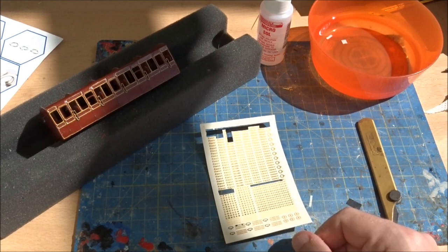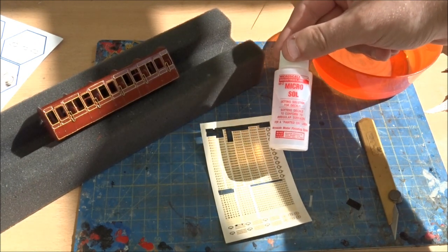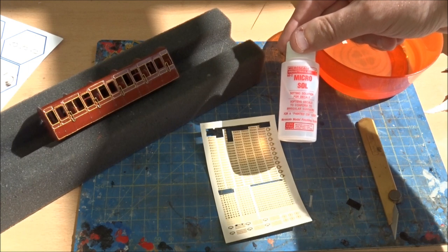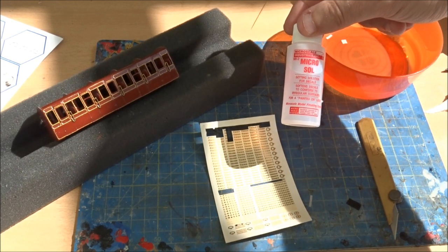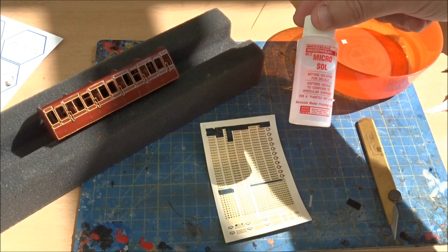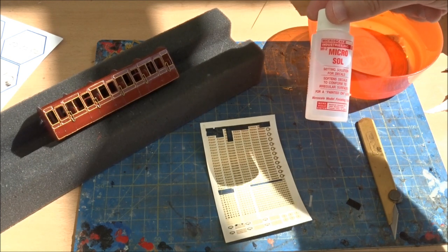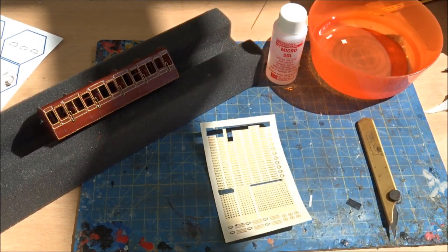These are just normal waterslide transfers - you cut them off, put them into water, which softens up the transfer a little bit, and then you can slide them off onto your model. Or you can use some Micro Sol, which softens the transfer and basically sucks it down to the surface - a bit like Hornby or Humbrol decal fix - making it supple so you can bend things around corners and suck it down to the surface if you've got rivets, lines, or indentations. Apply it to the surface and it sucks the transfer down onto the body. I'll do a little bit of this but won't go into massive detail.